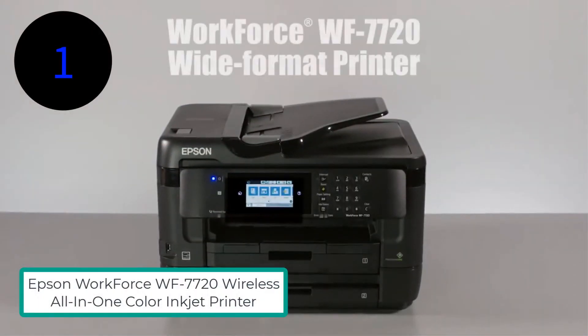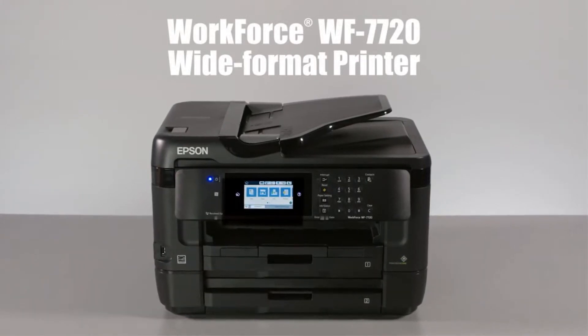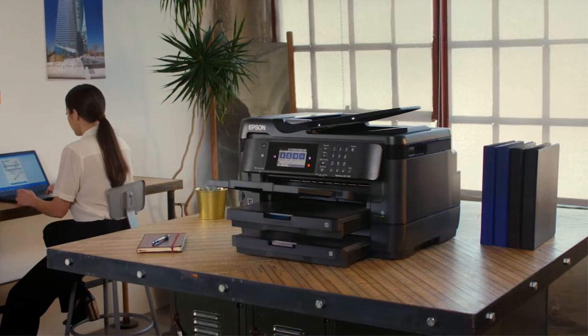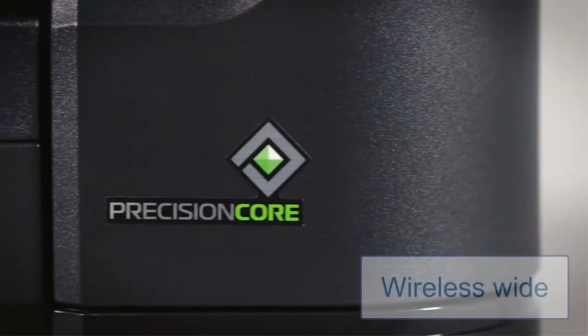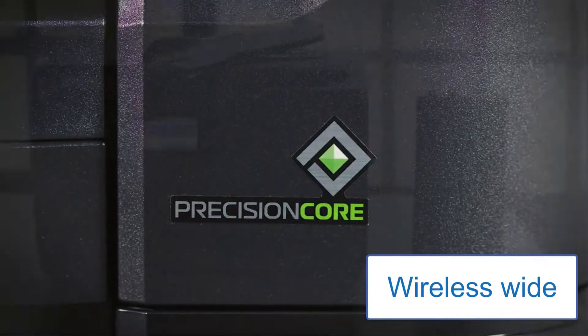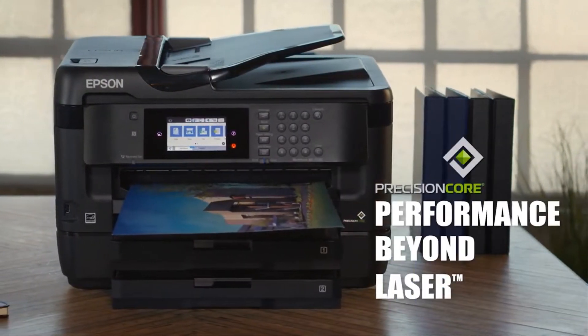Number 1: Epson Workforce WF7720 Wireless All-in-One Color Inkjet Printer. The Epson Workforce WF7720 is a wireless wide format all-in-one inkjet printer. Based on my personal experience, I found that it can provide you with laser printer quality.